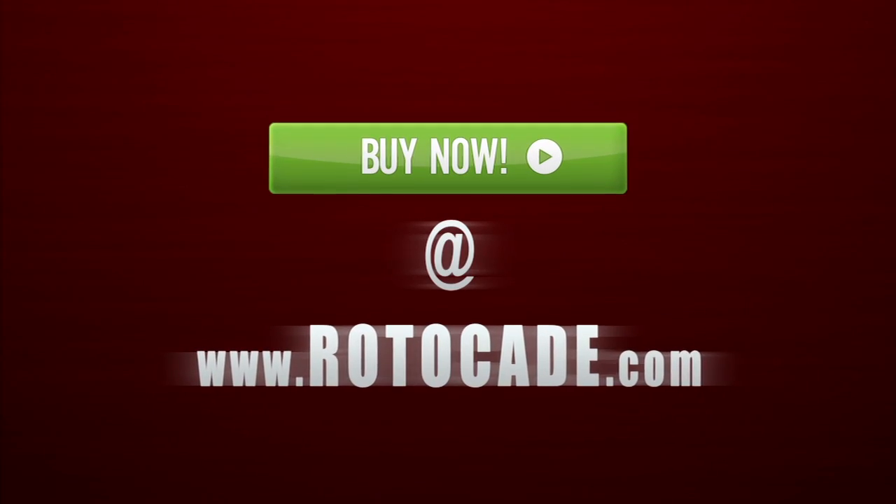So, step on up and buy the Stanley Maxx tape measure now, and maybe you can figure out my size. Step on up, guys. Thank you.